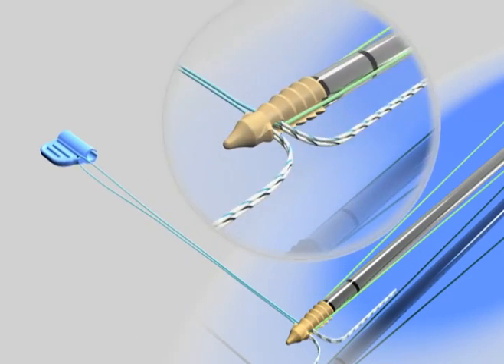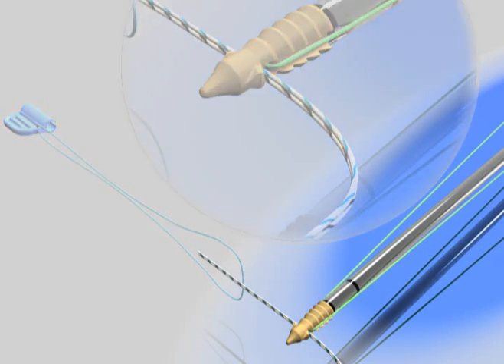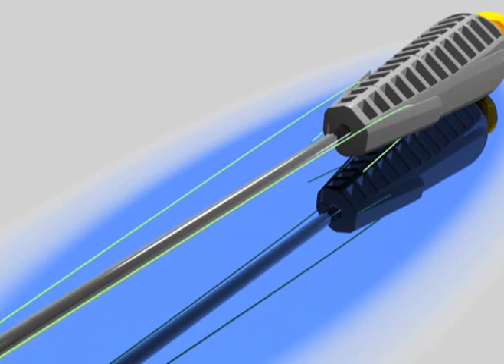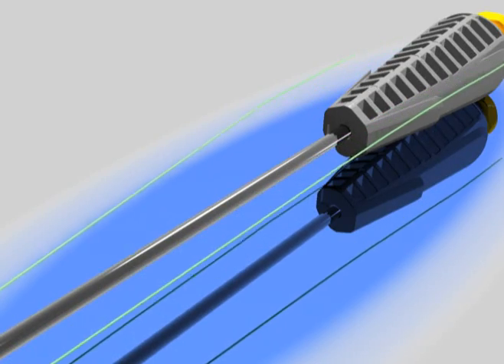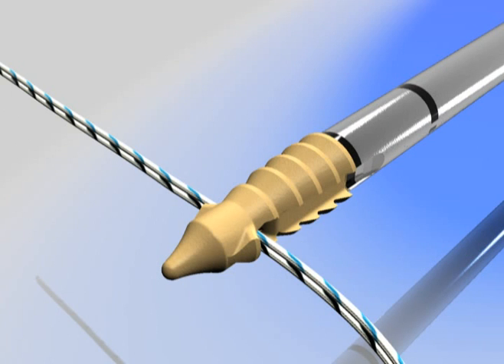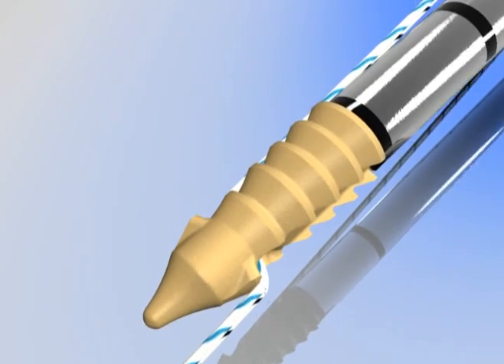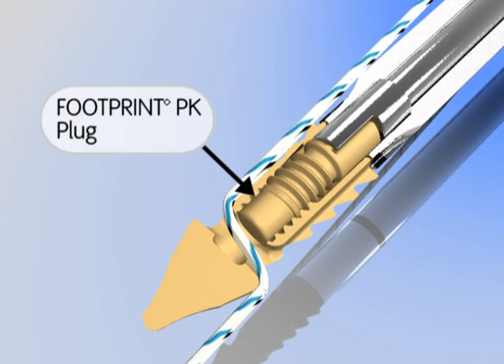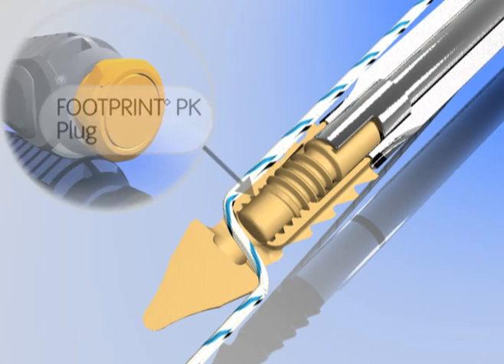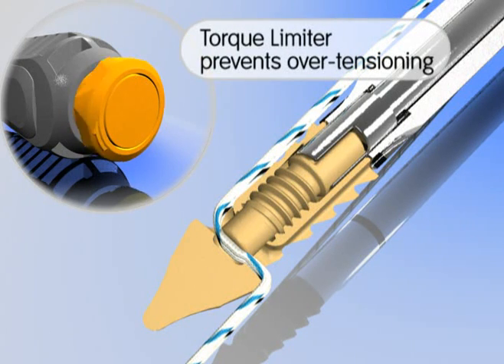The suture threader device is used to thread the medial anchor limbs through the footprint anchor. The retention suture assists in anchor retrieval if necessary and is removed once the anchor is implanted in the patient. The suture limbs are then manually tensioned and secured by turning the torque limiter knob in a clockwise position. The torque limiter ensures the plug advances the proper distance to secure the suture without over-tensioning. The fixation is now complete.